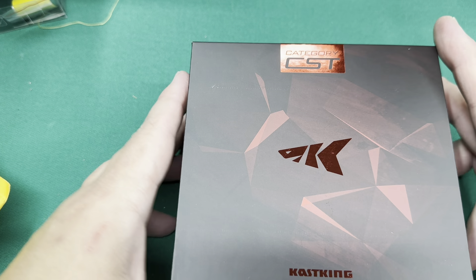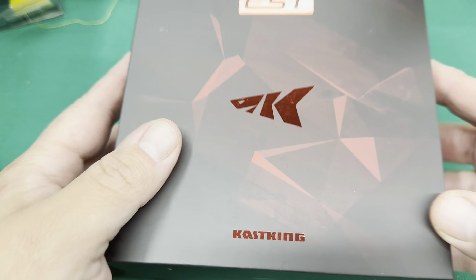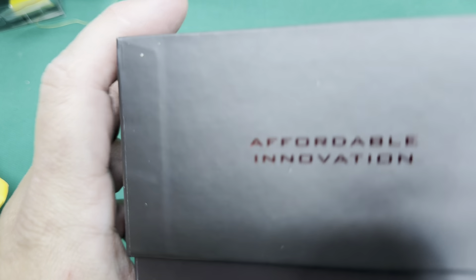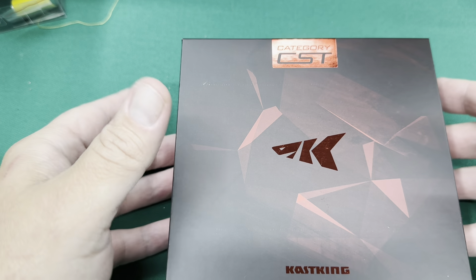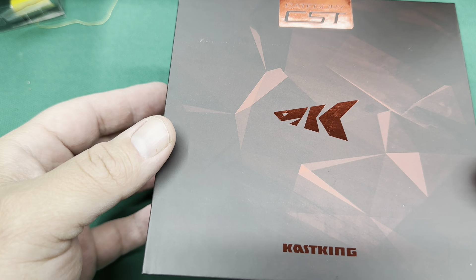Without further ado, the Caskings Valiant Eagle II. Let's look at the box for a minute — bait finesse system, affordable innovation. The reason why I love this reel so much is I can get it on AliExpress, usually on sale for $60. But this will probably be the last one I get because I'm kind of full on BFS reels right now.